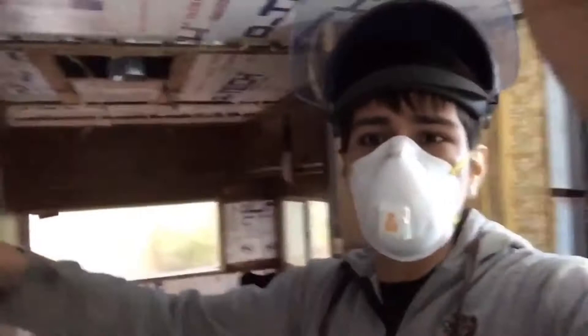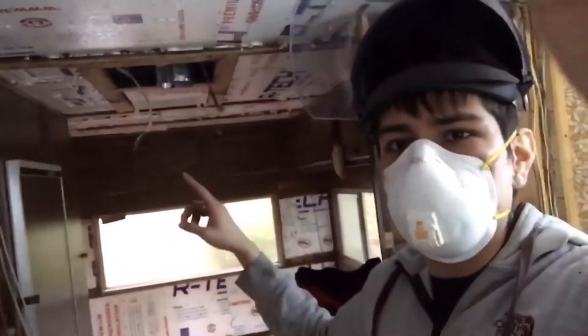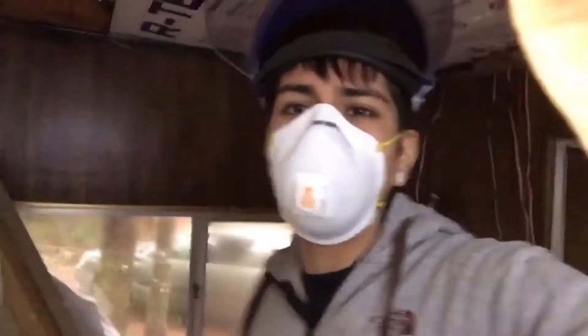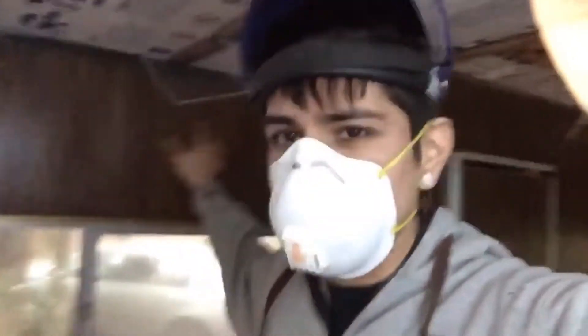If you guys see this video — all these cabinets and the walls are going to be white for right now, and then I'm going to try to do like a turquoise on this side.